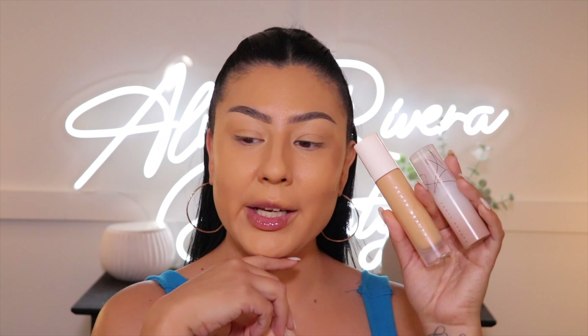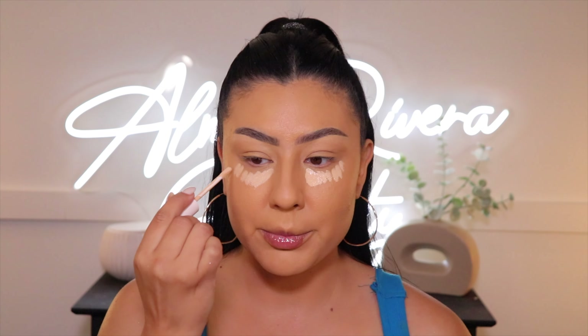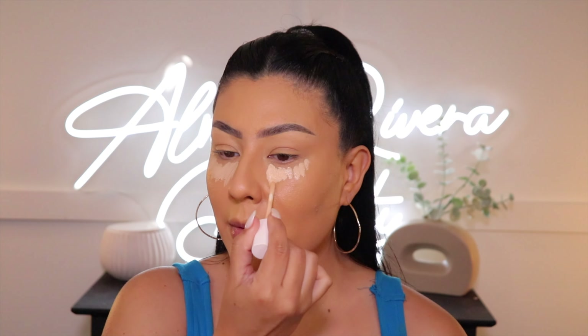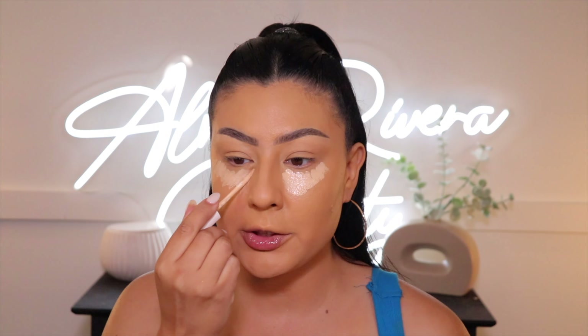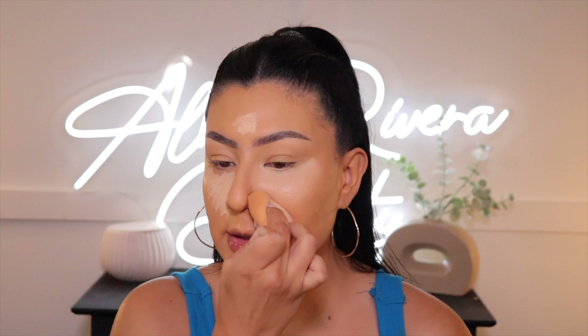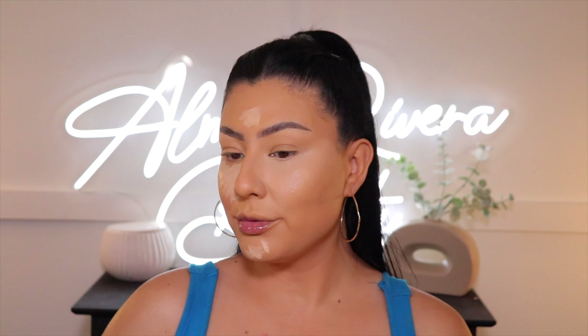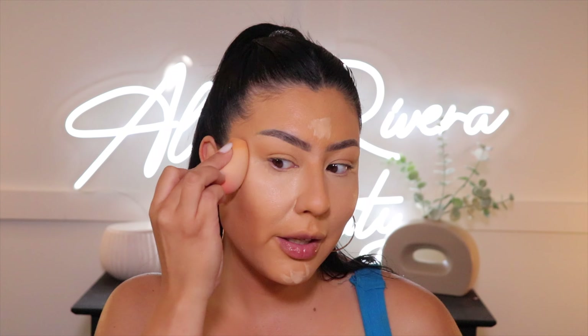I know it looks healthy and dewy on one side, but I'm just a full-coverage matte kind of girl — that works a lot better for me. This little mixture definitely works for my skin. Now that the foundation is done, let's go to concealer. I'm using the Pro Filter Concealer from Fenty Beauty in shade 185 — I wanted something a little lighter to brighten things up, and I'm curious to see how it blends with the foundation combination I've got going on.